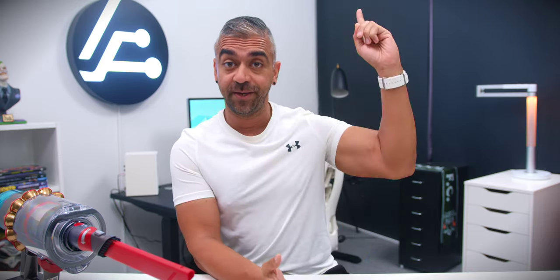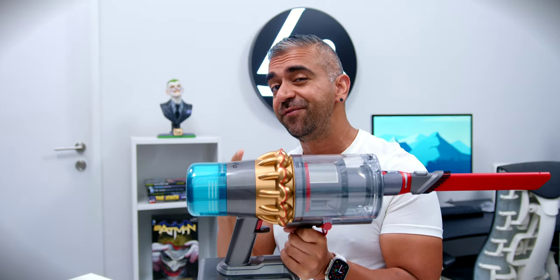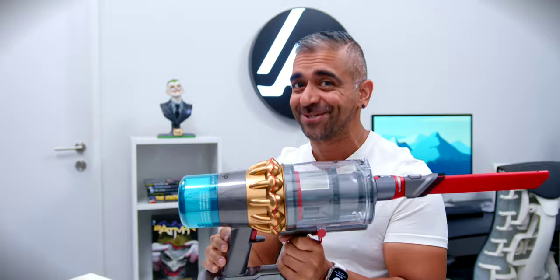Remember the Dyson V12 Detect Slim Total Clean Cordless Vacuum Cleaner I reviewed before? You can check that video out. As mentioned there, it was incredibly good at sucking up pet hair, pet dander, and microscopic particles. Well, this Dyson V15 Detect takes it up a notch.